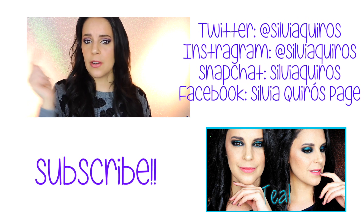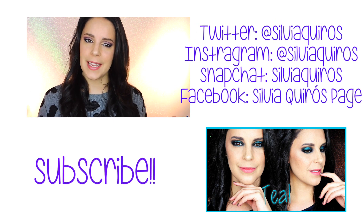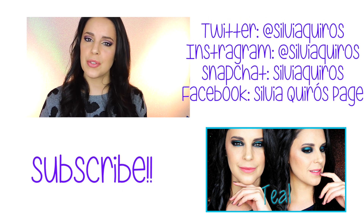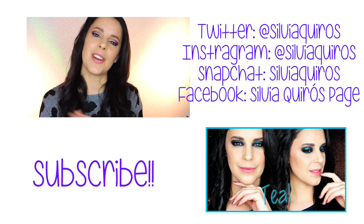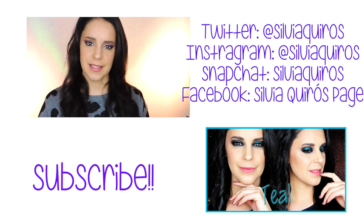Here you have a direct link to subscribe to my beauty channel, and my previous tutorial. Please give a thumbs up to this video so I know you like and enjoy it. Of course you can find me on my social media — you can send me pictures of your recreated look or just say hi. As always, thanks so much for spending some time with me. Be happy and see you in the next one.